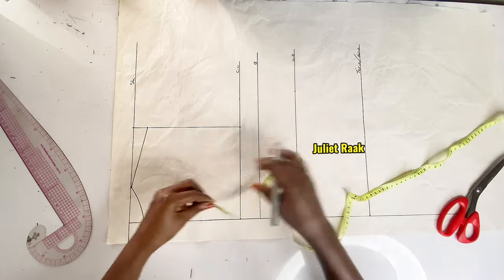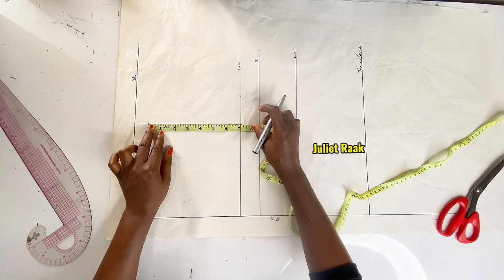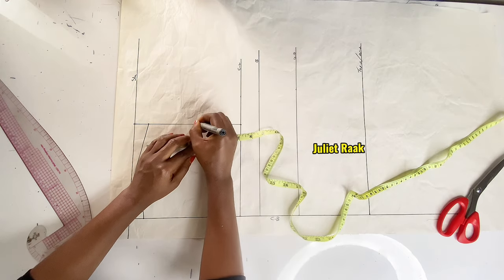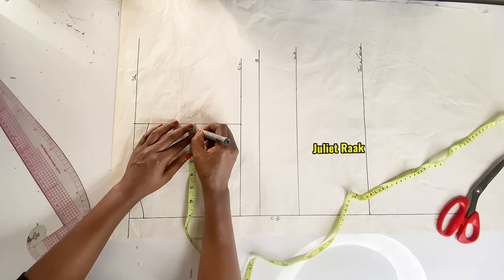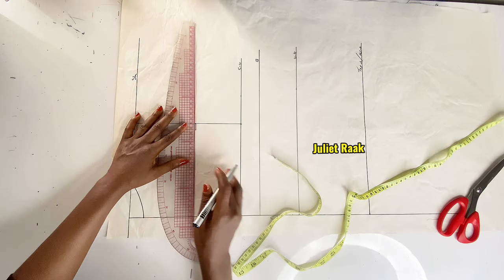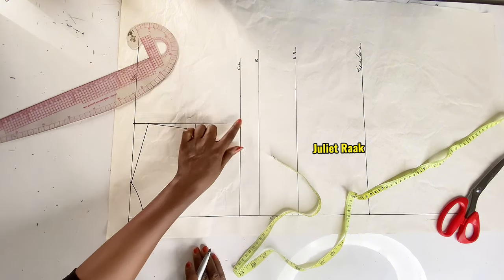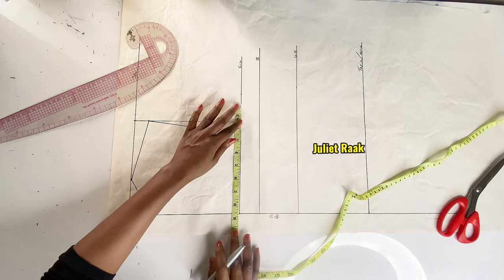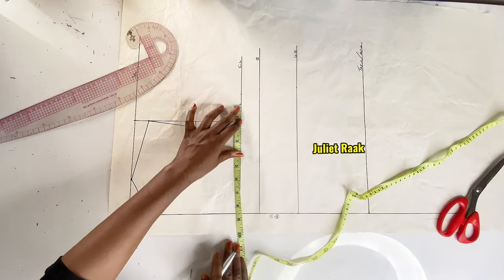I find the midpoint from where the armhole tip begins to the chest line — that's 7 inches, so 3.5 inches is the midpoint. At this midpoint I mark 0.5 inch inward, then connect it. Before creating the armhole curve, I need to insert my armhole circumference: my armhole divided by 4 is 8.5 inches.